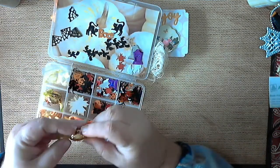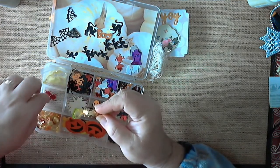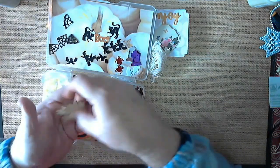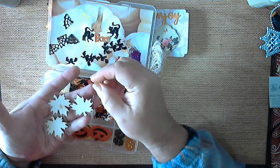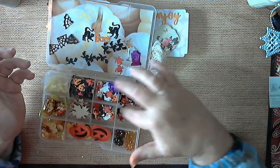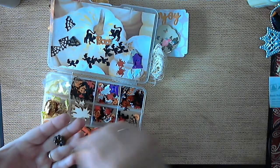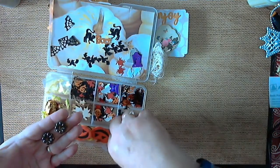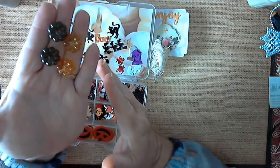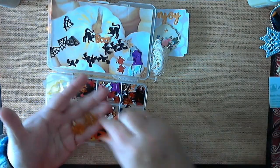This is the Northern Originals. She sent me some of the wooden leaf embellishments, and there's some more of those. And look at these — they're little pumpkin resin pieces. Aren't those pretty? I've never seen any of those before.